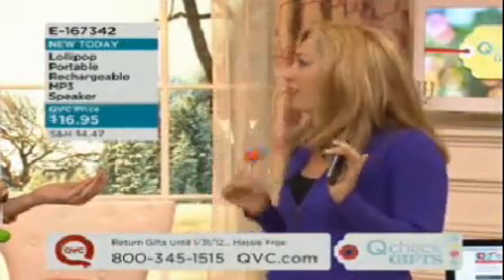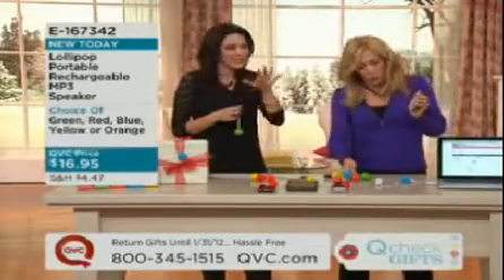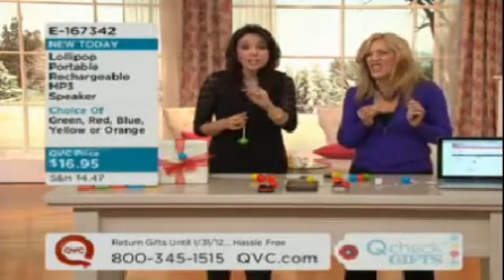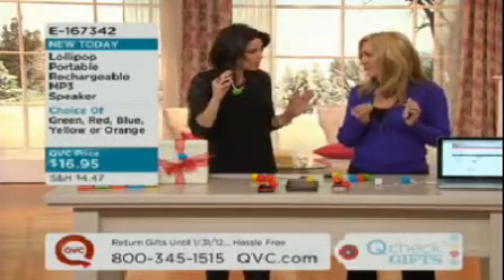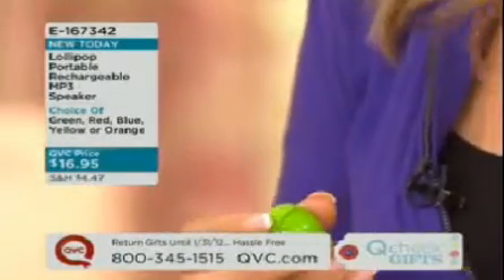What do you think of my lollipop portable speakers? You know I'm crazy about them. I love this. We were just talking about this in our meeting — if you're playing Santa, you're helping Santa out — awesome stocking stuffers. They look cute, meaning kids will like them, but adults will like them too. And what exactly are they going to do for us?